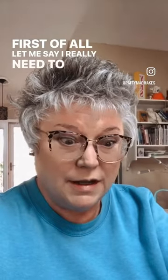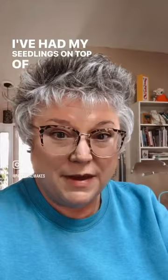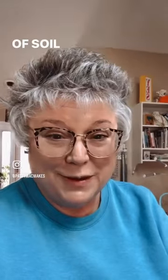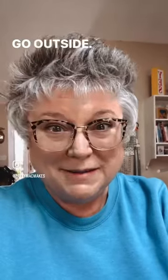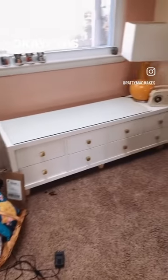First of all, let me say I really need to clean. I've had my seedlings on top of this, so there's a little bit of soil on the floor, but I want to get this filmed before I go outside. Okay, this is real life, people.